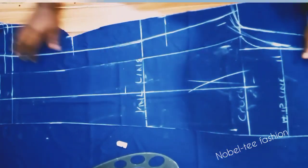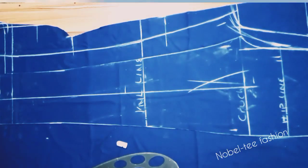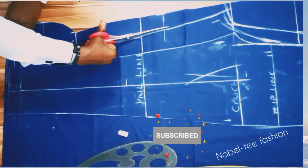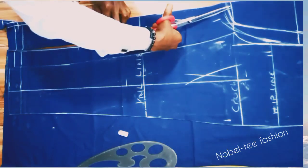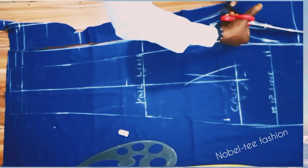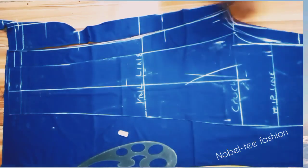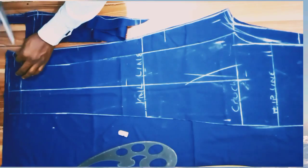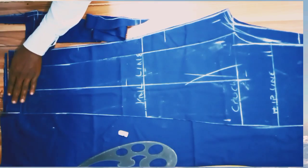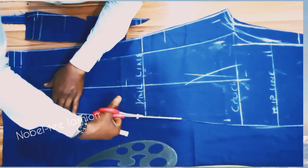Now cut out the trouser pattern. If you found value in this video, please like it and drop your comment. Follow me across social media — Noble Fashion. You can send me pictures or videos of what you've achieved using the tutorials on this channel. Just trim it out like that.